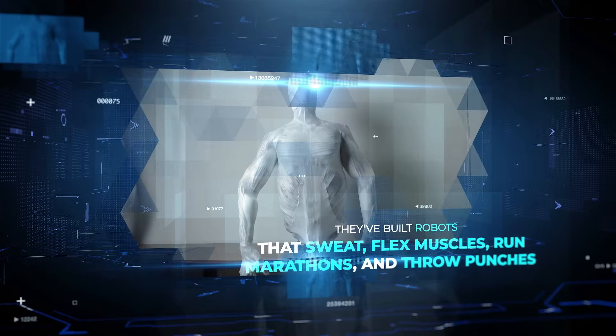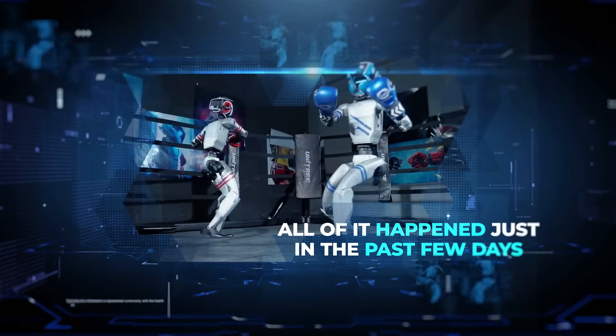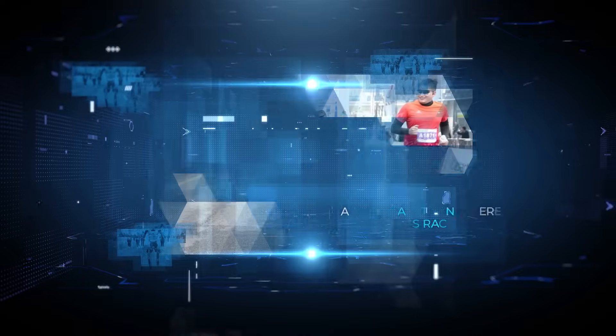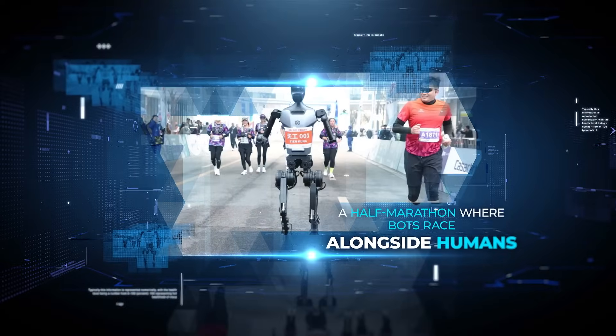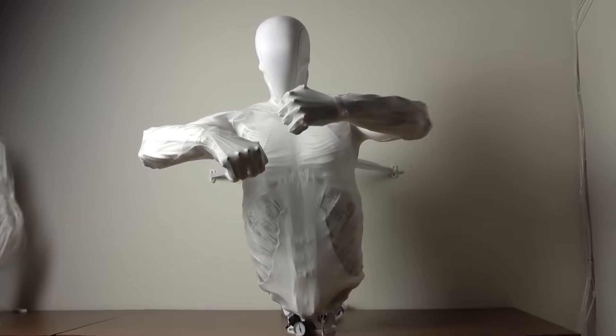They've built robots that sweat, flex muscles, run marathons, and throw punches — and all of it happened just in the past few days. From Clone Robotics' life-like android to Unitree's upcoming robot boxing match and a half-marathon where bots race alongside humans, this is the week humanoid robots got a little too real.